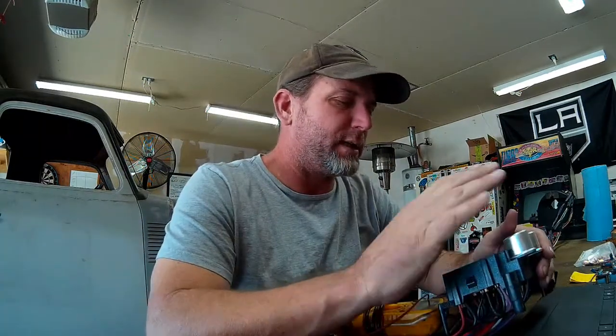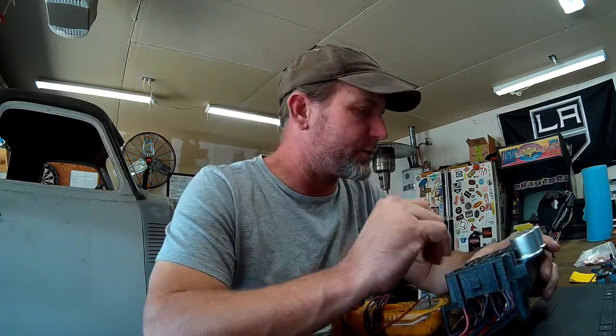Spending a little bit of time identifying every wire and going through your fuse block, making sure all your circuits are labeled correctly, will save you a whole lot of time troubleshooting down the road. So there you go.